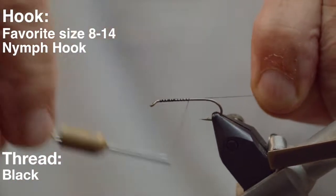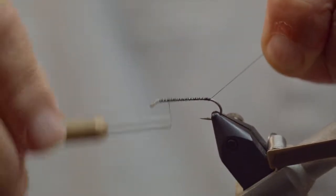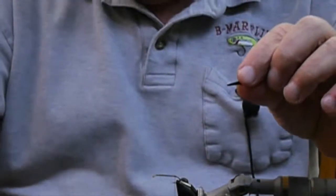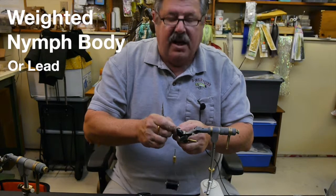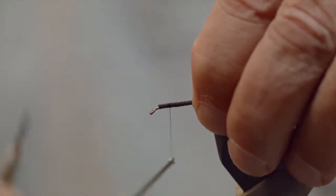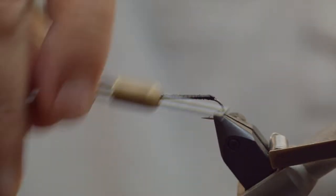You start by lashing on your thread, and what I like to do is cover the whole body because we're going to be putting on a weighted body on top of the shank of the hook. What it does is create a nice flat profile — stoneflies are very flat, they're not round. These little bodies come in three different sizes. If you can't find them, you can just use two pieces of lead lashed on either side of the hook itself.